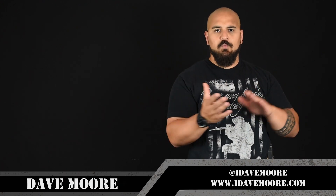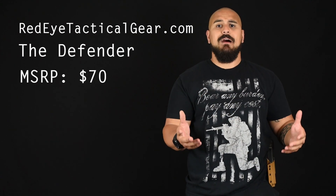Hey guys, Dave Moore, iDaveMoore.com, coming at you with a review today of a Red Eye Tactical Outside the Waistband Holster. The holster model — to get all the boring stuff out of the way — it's RedEyeTacticalGear.com, it retails for $70, and the model is called the Defender. It is an adjustable retention holster, but friction fit — there's no thumb breaker or anything like that.